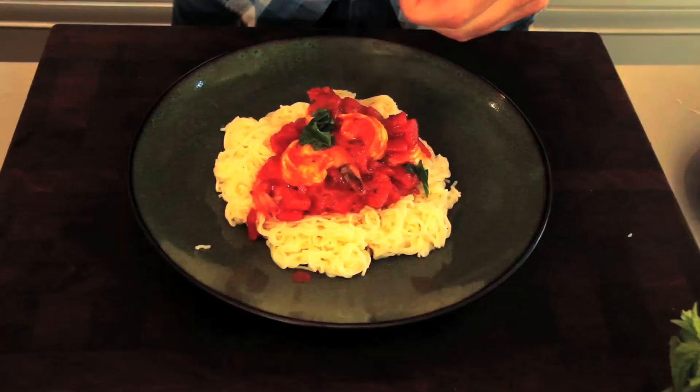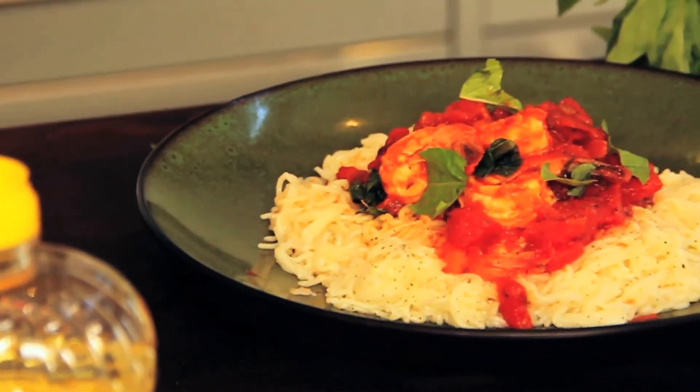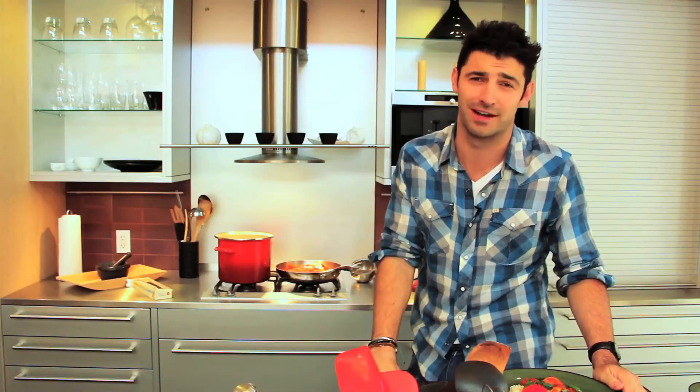We're just going to grab some basil leaves, tear them up on top, and add a pinch of salt and pepper. And there you have angel hair pasta with lemon, shrimp, and tomatoes — and it's fast. You can cook it for dinner anytime. Thanks for watching, guys. I'll see you next time.